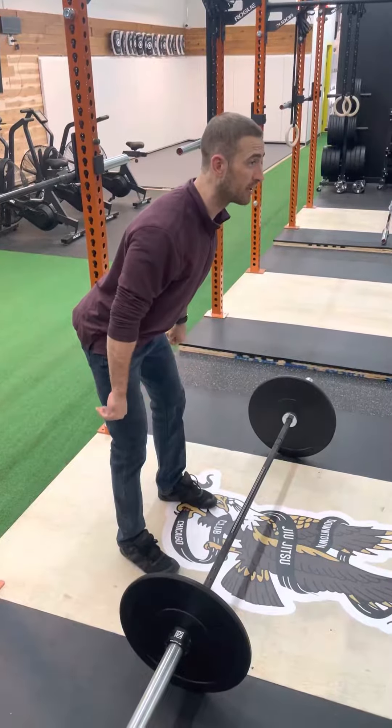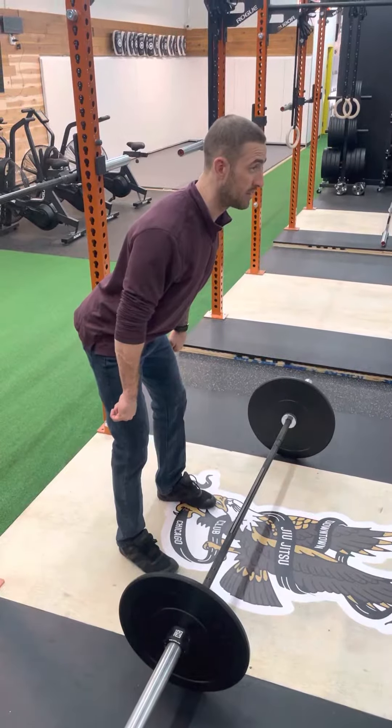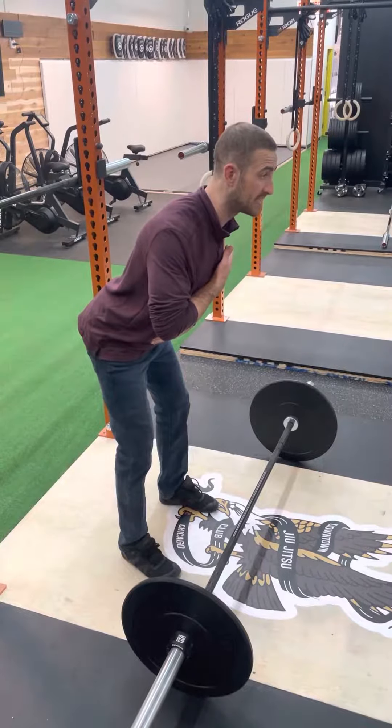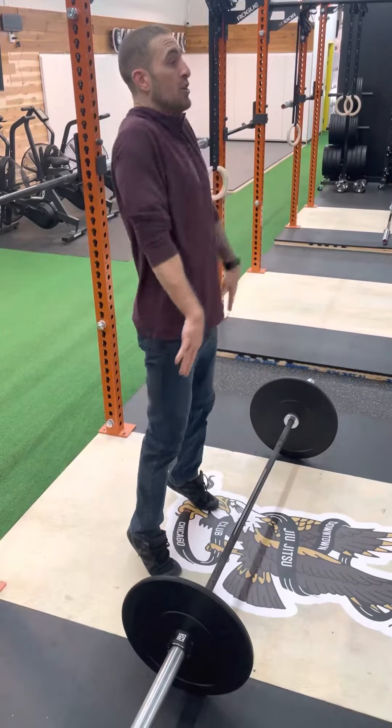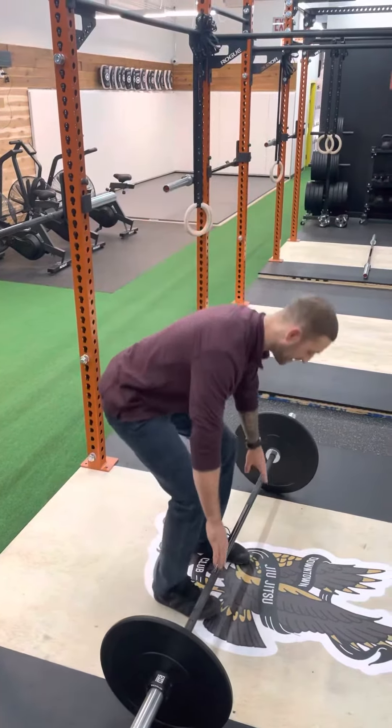For the hip clean, we're going to see that the bar is roughly mid-quad. From this position, I'm going to make a solid effort to maintain this torso angle as I finalize my stand up, and then drop down into the full squat, because it's a full movement.